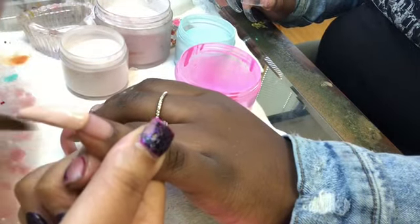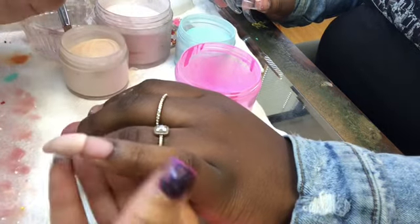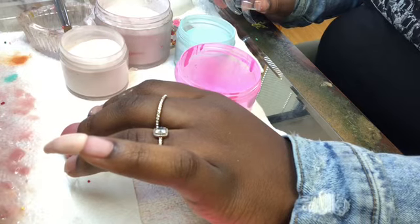I kind of let it sit for 2 seconds. Then I started placing my indents with scissors. You can also use cuticle pushers to create the indents in the nail.